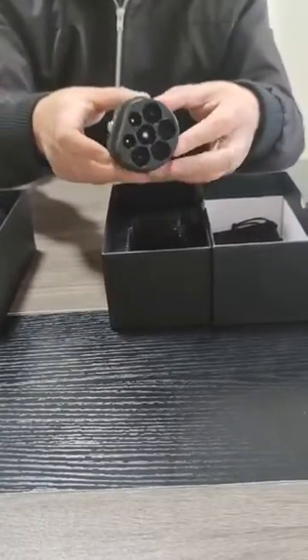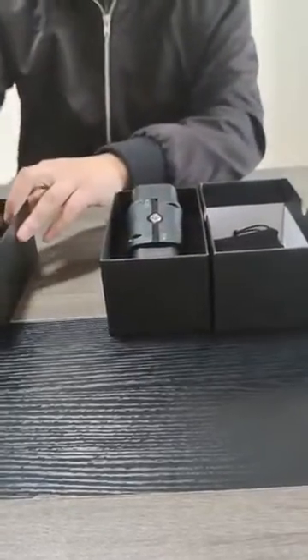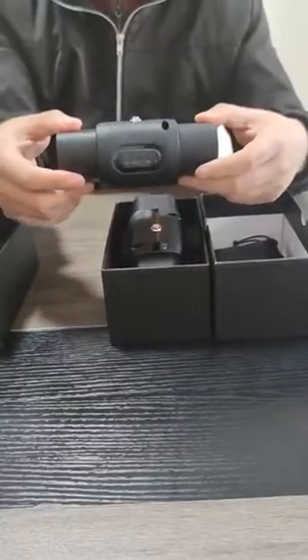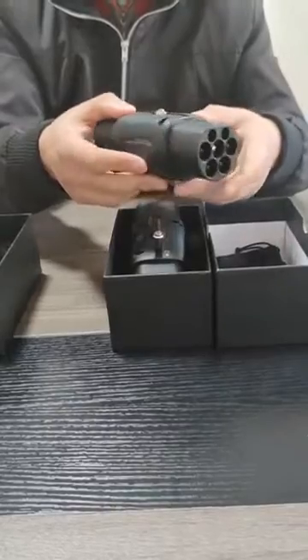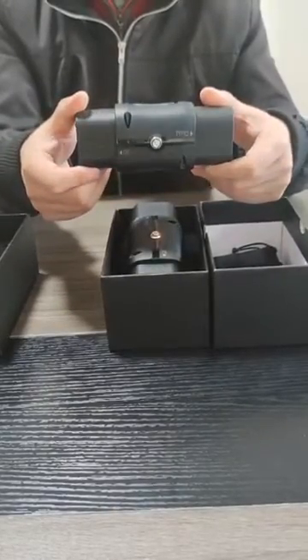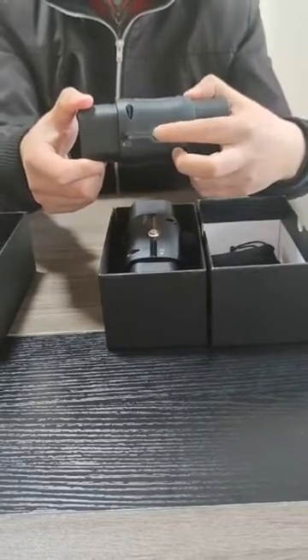The use method is as follows. Take out the adapter from the packaging box and connect the plug end of the European Standard with the European Standard AC pile. Open the protective cover at the end of the vehicle, and fully insert the head end of the National Standard gun into the charging port of the socket at the end of the vehicle.